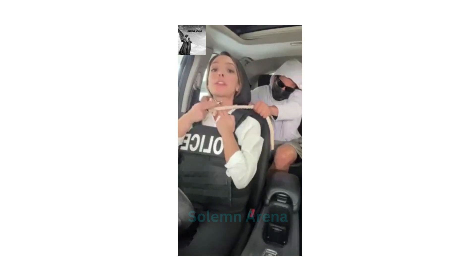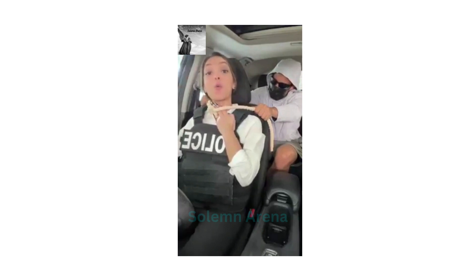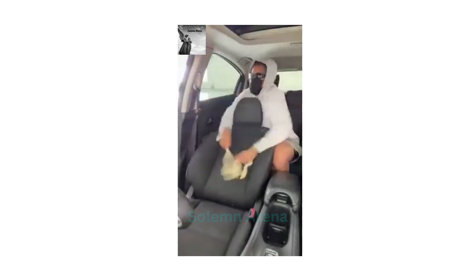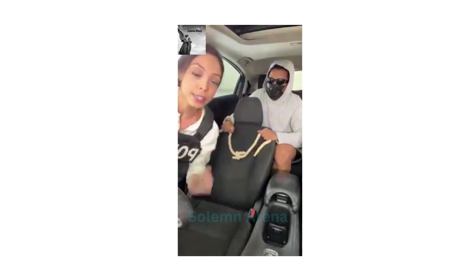Give yourself that small little space. Next, with your other free hand, go down to your seat really fast and find the latch where you can move your seat back. Find the latch, and in a count of three — three, two — push the latch down and go all the way back. And there we go, you can escape. Make sure to learn this technique.